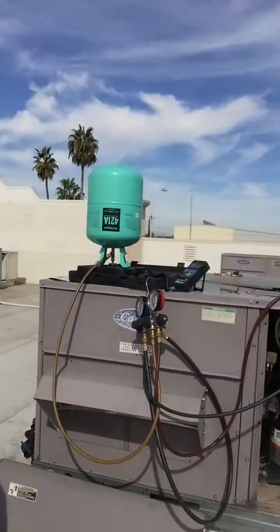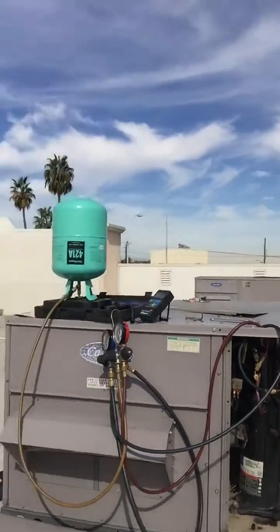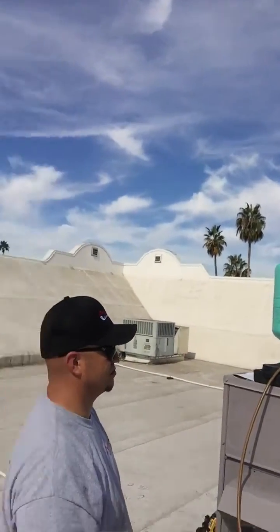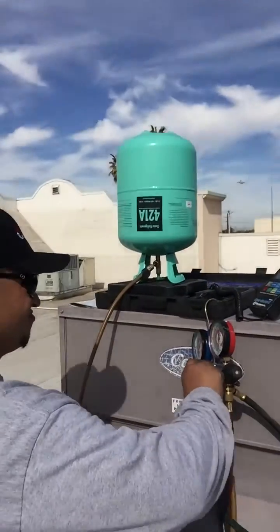This Carrier package unit takes eight pounds. We're gonna put in 421A as a liquid — the bottle is inverted. We have Adrian and Kyle helping out, and we're gonna go ahead and charge it up as a liquid.